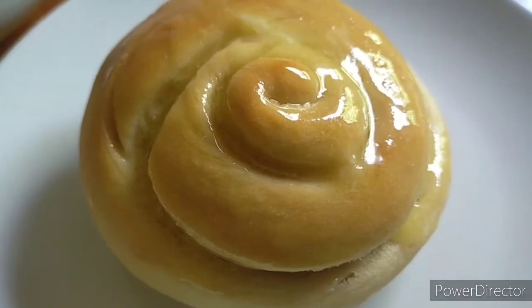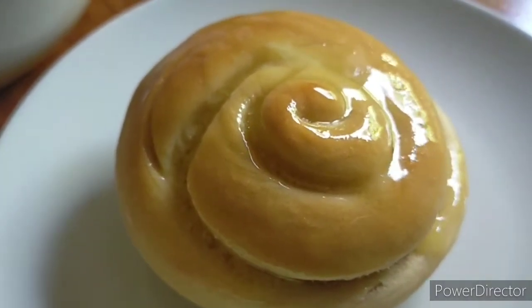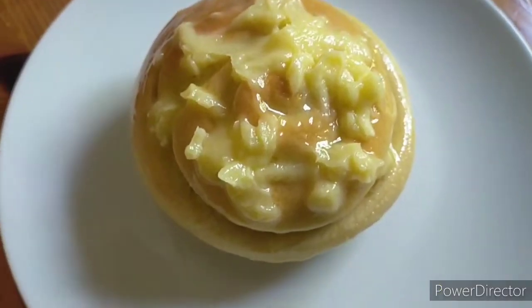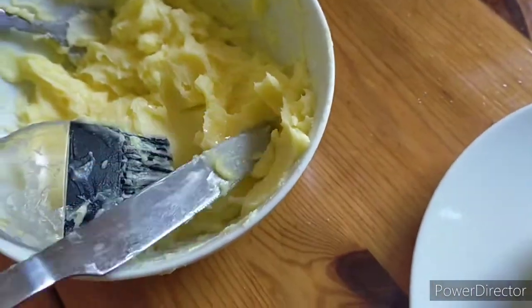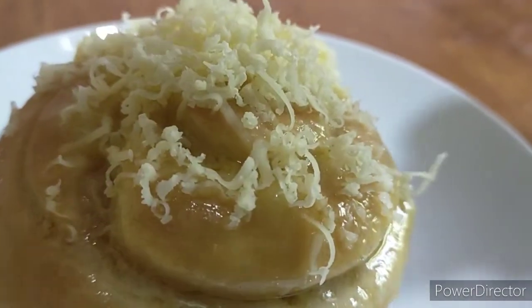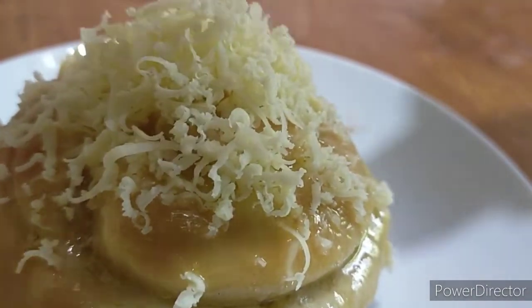I tried it and it was still hot, so we waited a bit longer. Now the bread has cooled down — I've brushed the butter mixture on top and then sprinkled a lot of cheese.